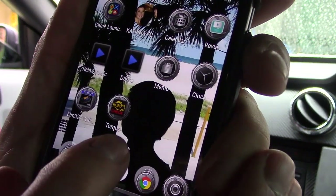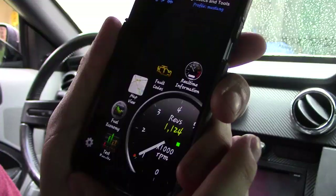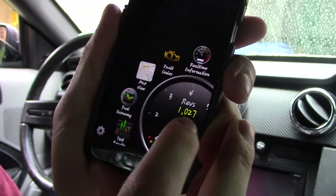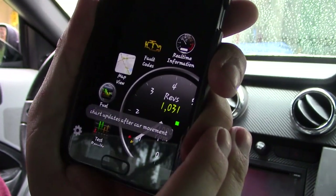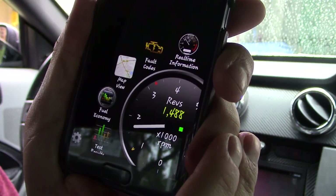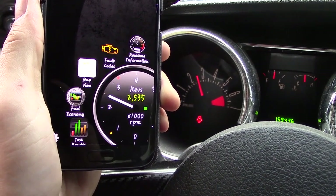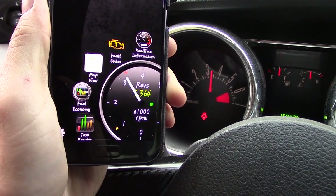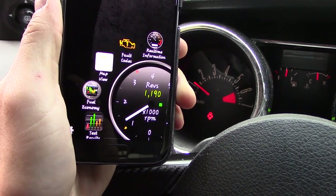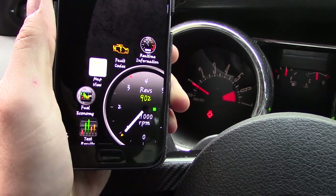Let's go into the Torque app — not twerk, Torque. Go ahead and turn on the car. There it is, it's live — running at 1,000 RPMs right now, which my car is currently at. Let's go ahead and rev up the engine. Pretty accurate — look at that. It's sitting right at 1,000 RPMs.